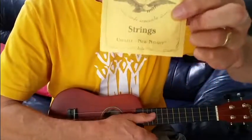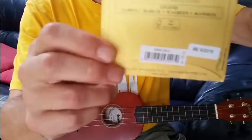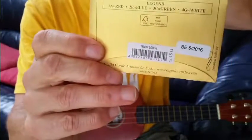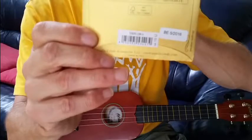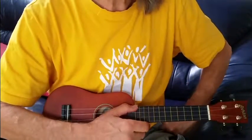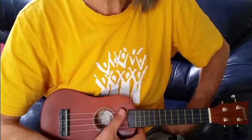Aquila is the industry standard, and on the back you'll see a little color code. String number one is red, so when you open the packet, that string has a little red label on it, and so forth. That's the first important thing — keeping track of which string goes in which position.